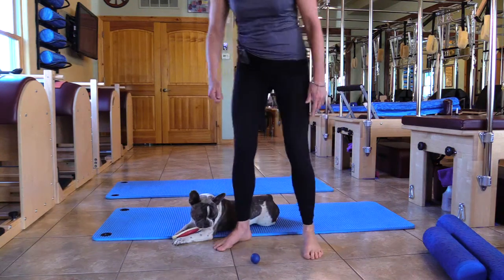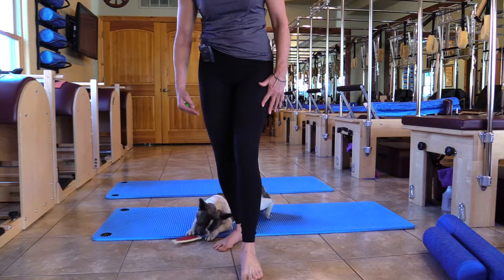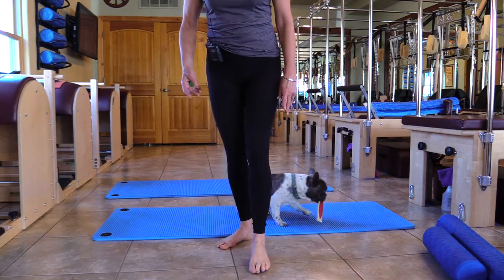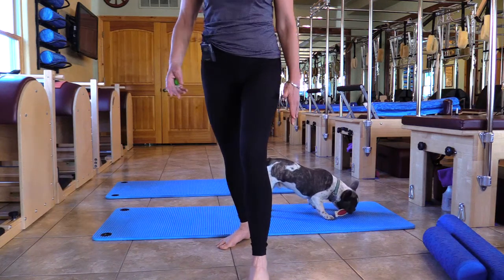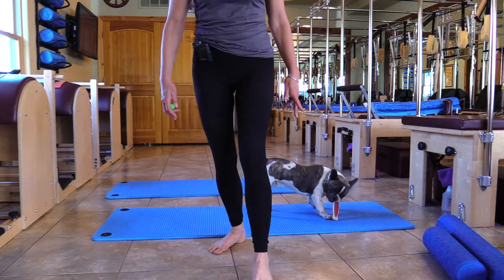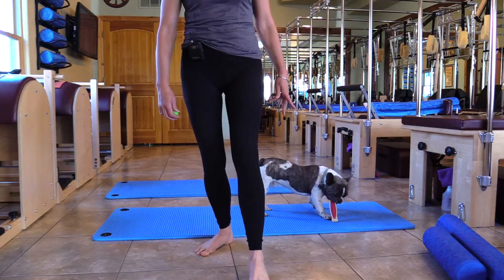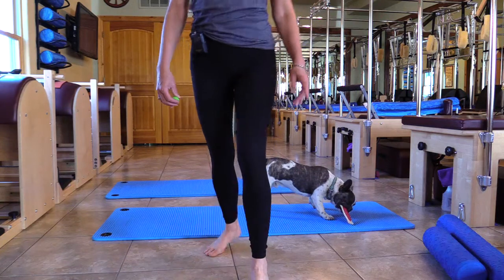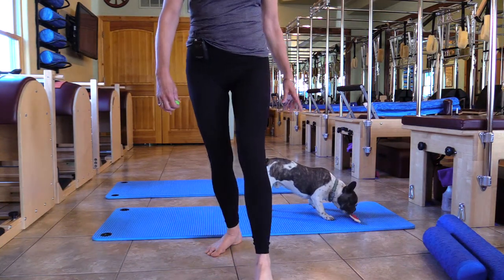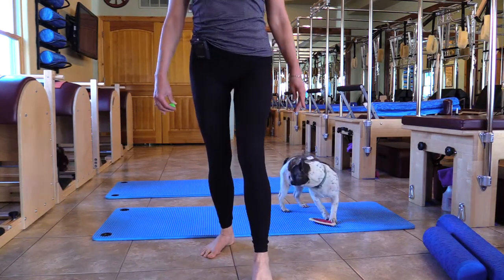We're going to go back to the big ball. We're going to start at the big toe metatarsal and take that fluid and push it through the foot, right up the back of that leg, and then bring it back. Just taking that fluid, pushing it through — all the way through. Let's do two more wherever you want, wherever feels good for you. Why not, right?